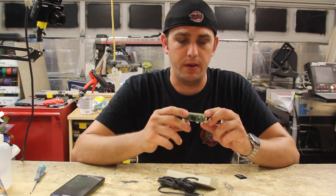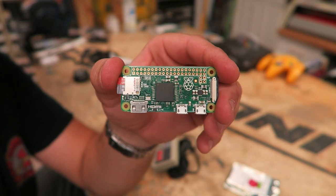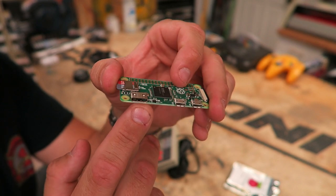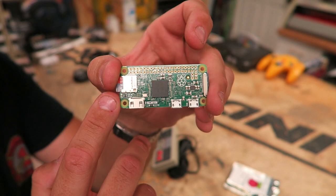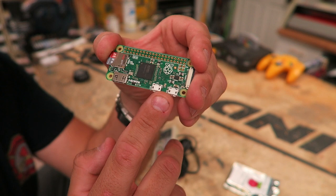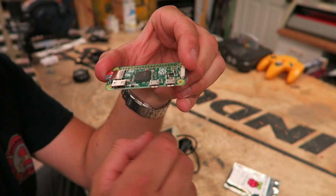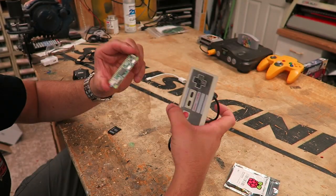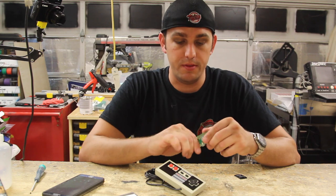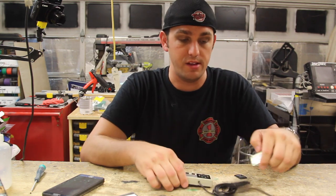We're going to take this apart and put in a Raspberry Pi. This is a Raspberry Pi Zero, version 1.3 - it comes in a little bag. It's a really small Raspberry Pi, it's got HDMI out - this is actually a mini HDMI out - along with the SD card slot, USB in, and power in. Even though it has two USB ports, only one allows for input. With this NES controller, we're going to basically solder directly to this input so we can eliminate this cable and use this cable to power the Raspberry Pi.